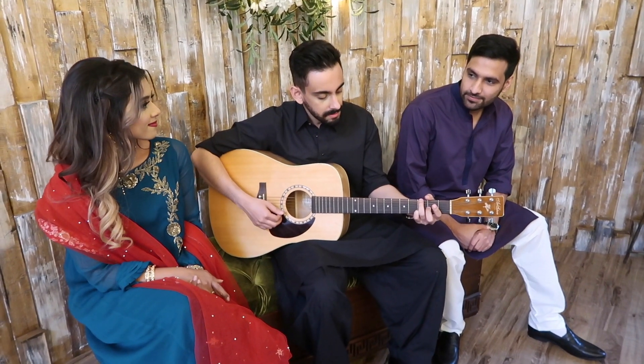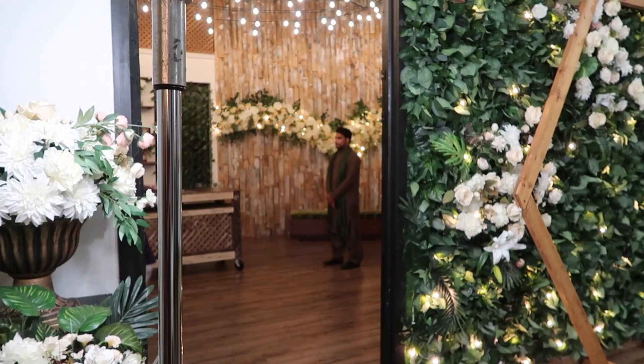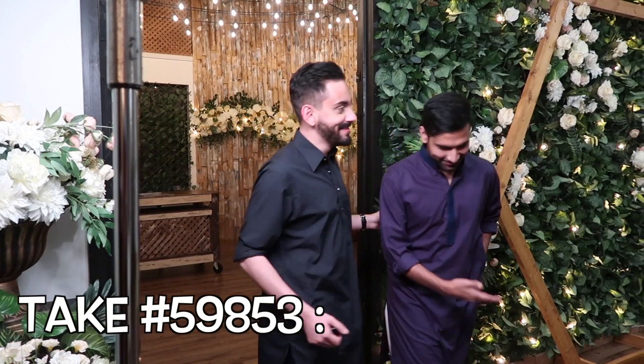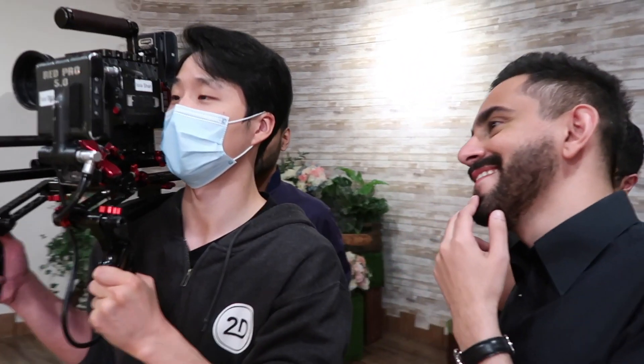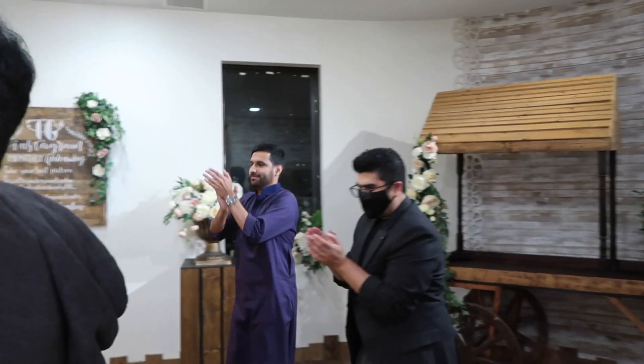Now I'll show you a scene that took a thousand takes. After finally getting the last shot, it went well — great shot, good job guys. Make sure to watch the music video; it should be out when this vlog is uploaded. If not, make sure to go check out 'Galla Teriyan Mithiya'!